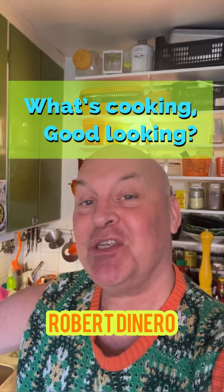Hello and welcome to What's Cooking Good Looking? My name is Robert Dinero and I'm here to teach you a thing or two about vegan cooking. Let's get on with it. Today we are making Turkish lentil patties. Fascinating, isn't it? It's also called in Turkish Mercimek Köfte. I think köfte is sort of paté. I'm not sure. Anyway, let's start.